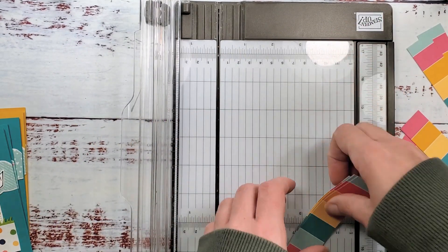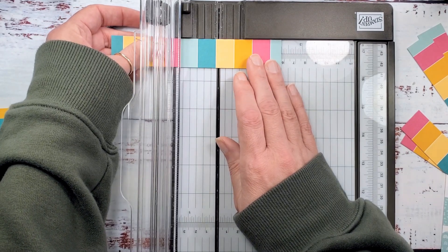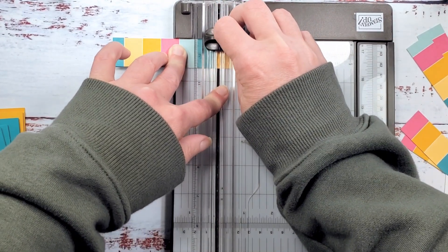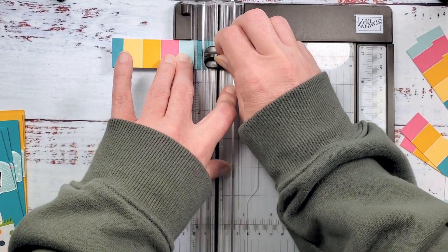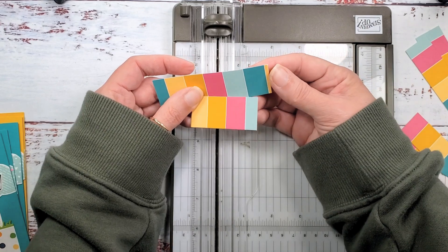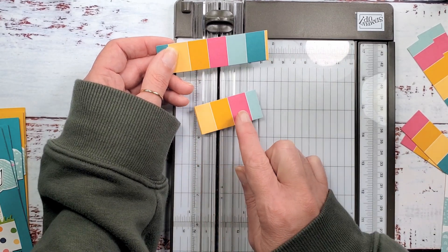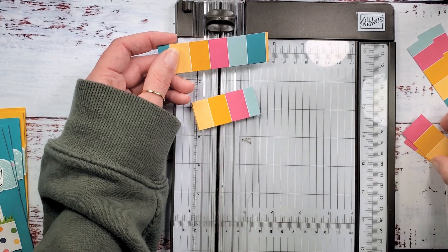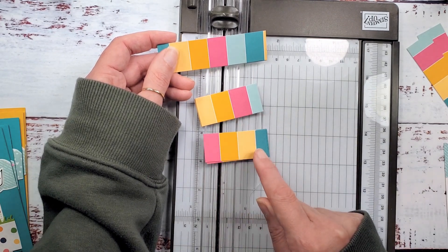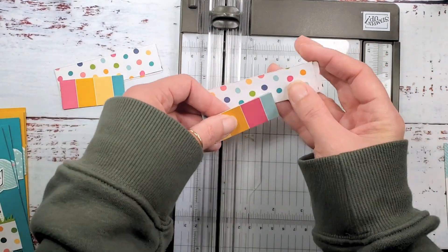I'm going to take the next three and cut them from the other side, so my two-and-a-quarter-inch piece will be a little different for this set. With a light touch, go back and forth if needed. So I've got one piece with pool party and polished pink, another with crushed curry and saffron/bermuda bay — just a little different between each card. When you stack those up you get a really cool kind of party paper.